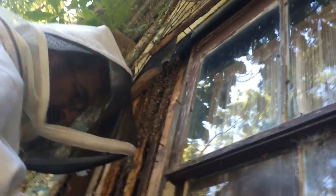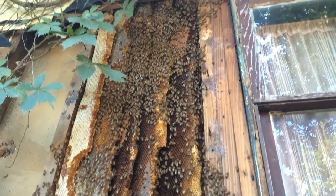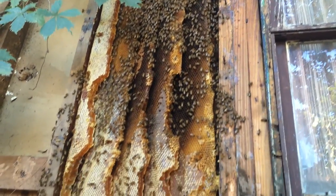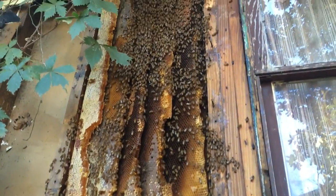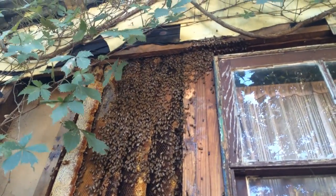Right now we've ripped the boards off. We've got about 10 feet of comb going up to the hive, and we're looking for the queen. This is what we've uncovered — it's so cool — and we're still going to go up there.